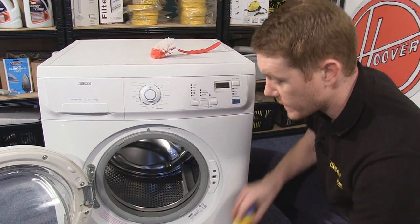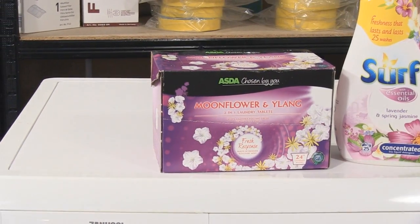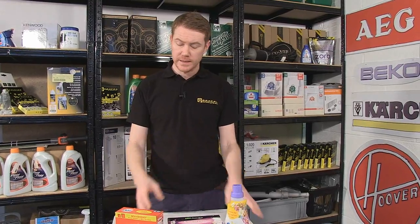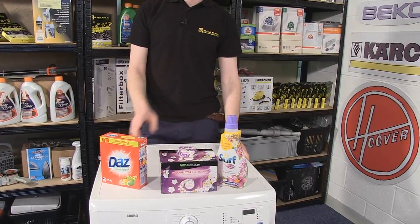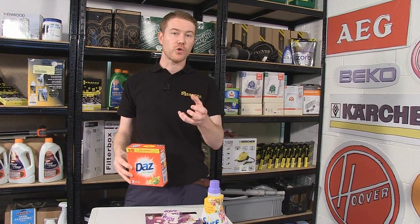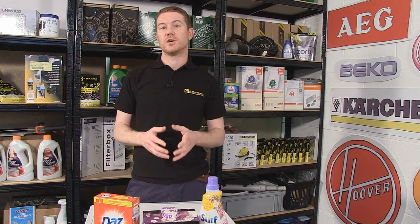The next tip relates to detergents. I'm not going to advise you as to which detergent to use because it's down to personal preference, but many people use a single detergent for both whites and colors. There's an important distinction between the two: powders and hard tablets not marked for color use will contain bleach. Bleach is great for making your whites look whiter, but over time it will draw the color away from colored items, making your reds look pink and your blacks look gray.